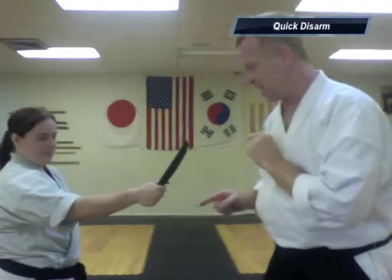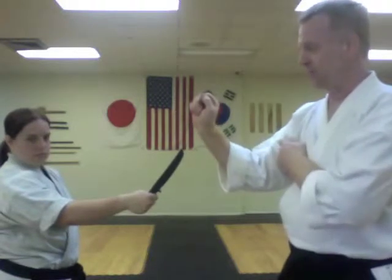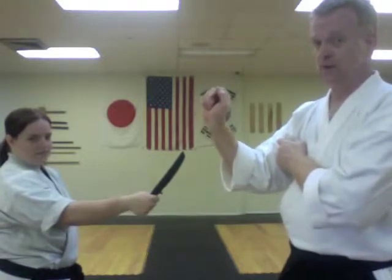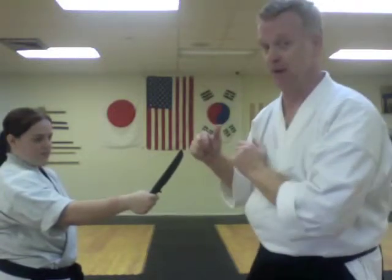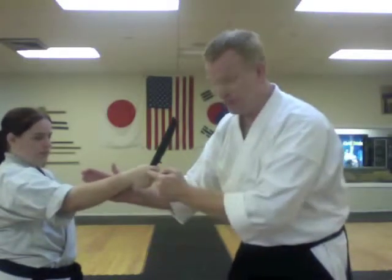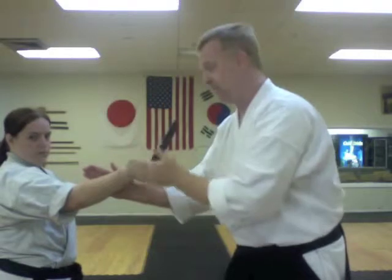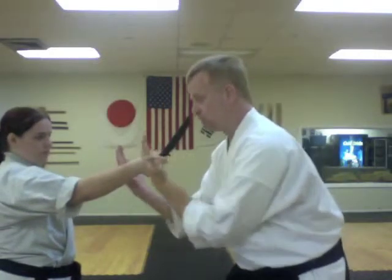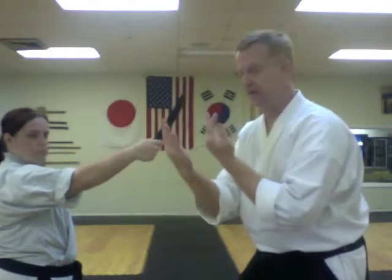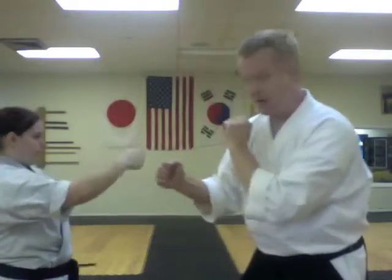The way the anatomy of the hand works is when it bends like this, the fingers tend to come open. When it bends this way, the fingers tend to close. We're going to capitalize on that physiological phenomenon with the knife disarm. I'm going to stop her wrist from moving simultaneously and move this hand this way — not only a 90-degree angle but even an acute angle back toward her. If I go straight, her wrist goes to 90 degrees. I want to stop the wrist and move the knife back toward her at a 45-degree angle, and that knocks the knife right out.